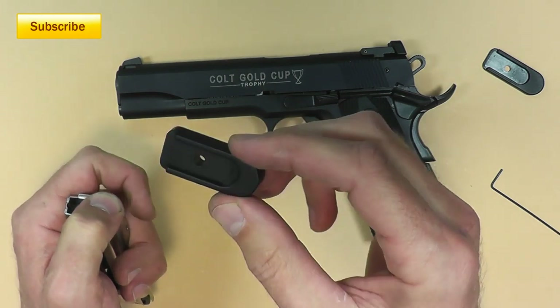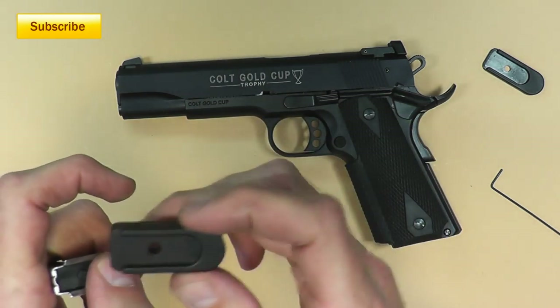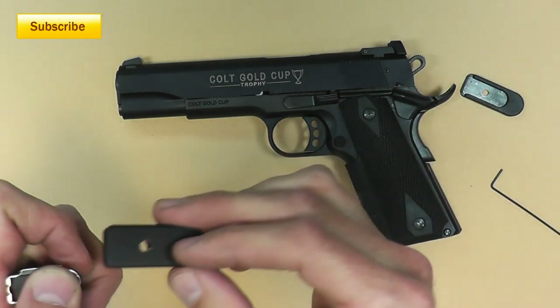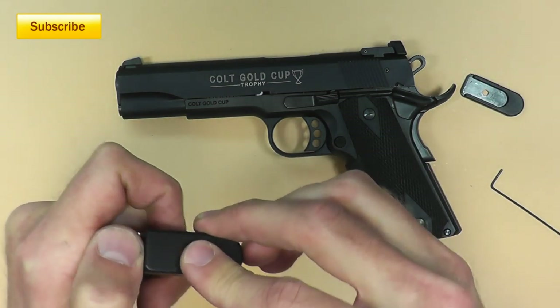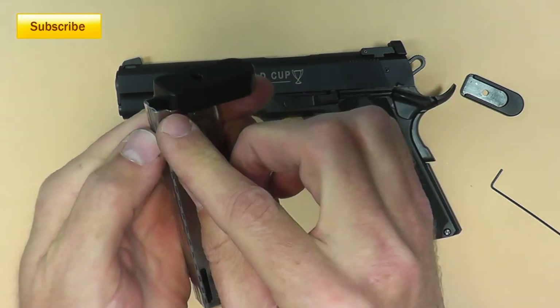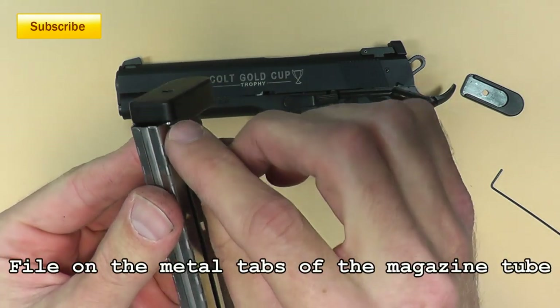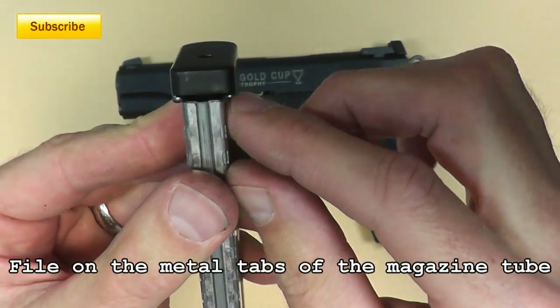The Shock Bottle base pad — this is anodized aluminum. It's got a little hole in the bottom to catch the little alignment pin, similar to this one right here. Now it may be a little tight depending on the metal on your magazine, so if it does fit a little tight, you may have to file just a hair off the little metal wings right there.